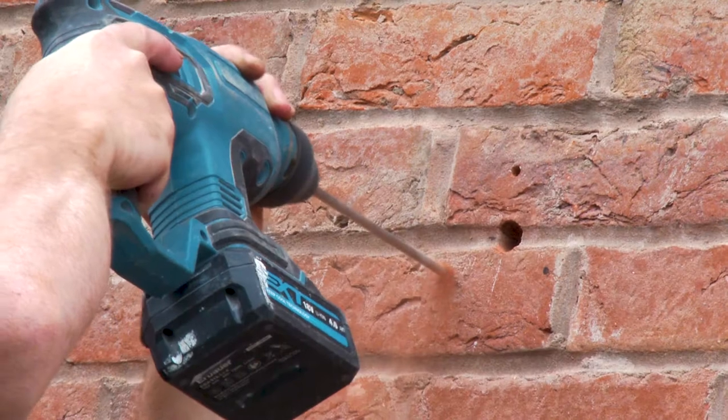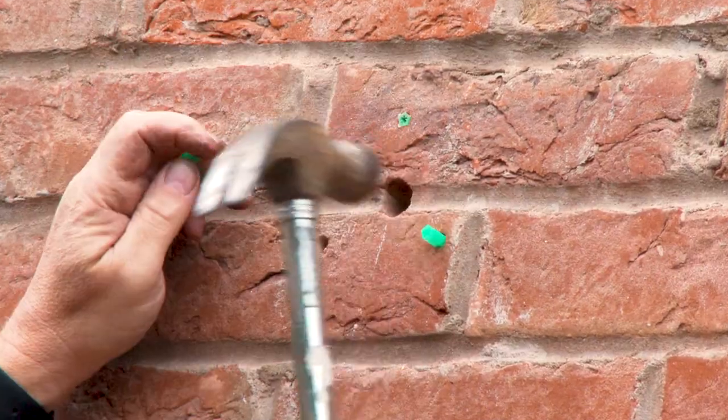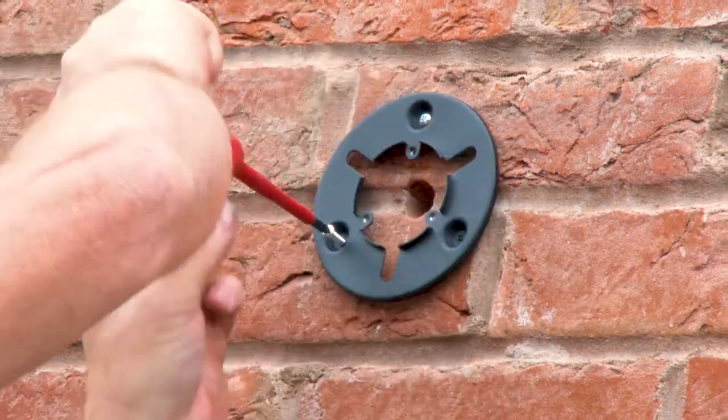Using the marks as guidance, drill three holes for the raw plugs to be inserted snugly. Place the bracket over the holes where the raw plugs have been inserted and screw in the three longer screws.